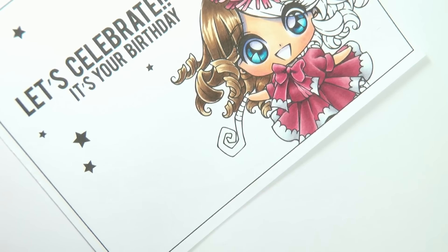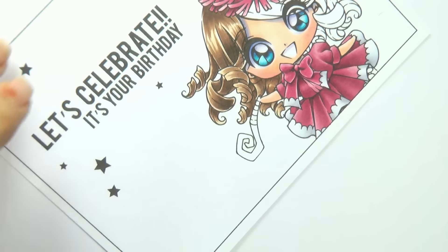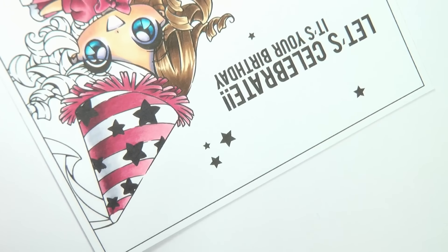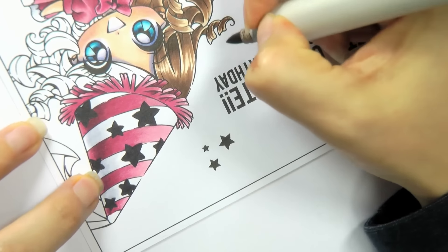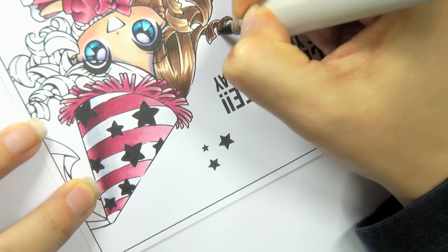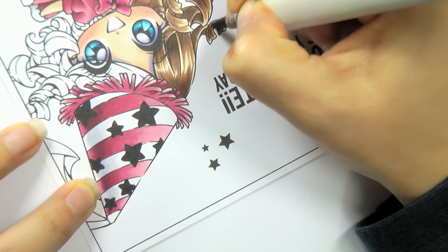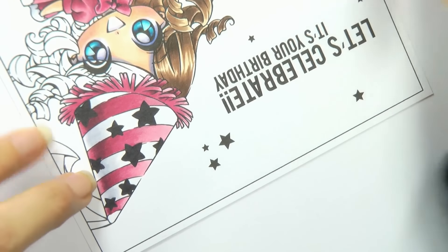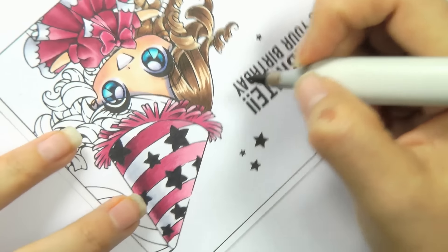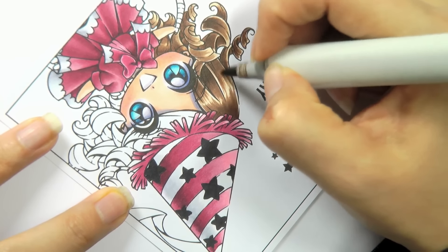I just want to fix up that hair because that's looking a bit rough. Using my E25, I just want to tidy up the ends of this hair here and add a little bit more texture with some flicks.